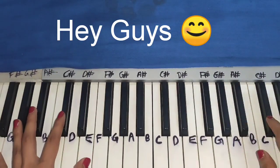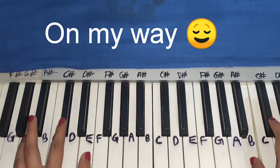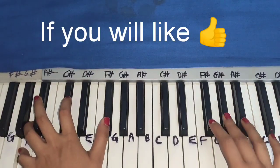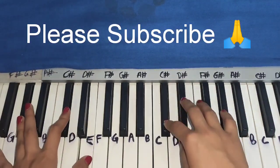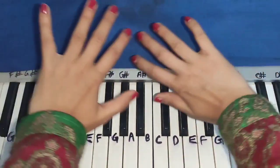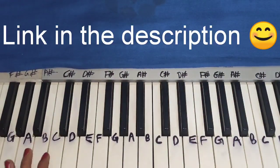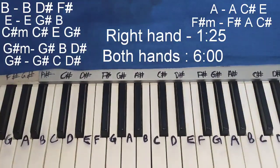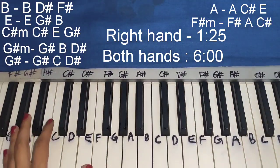Hi guys, welcome to Easy Piano Tutorial. Let's just start the video. So guys, we use chords in this song because I'm On My Way has many chords in the melody line.